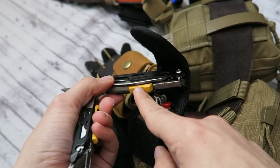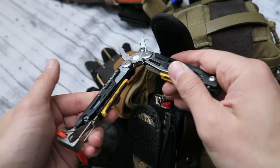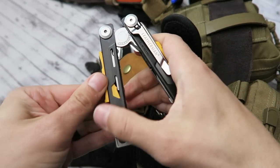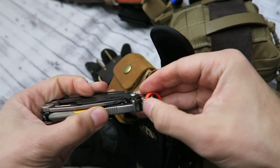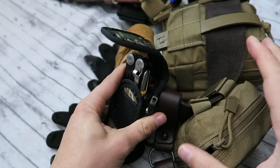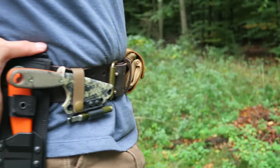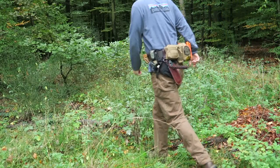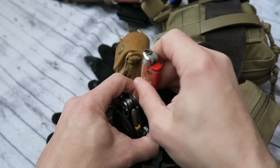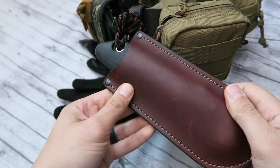The Leatherman Signal has a pommel, which most multi-tools don't have. It also has a ferro rod so you can create sparks and start a fire, a sharpener, a whistle, a knife, and a little saw — really cool. The pliers are going to be really helpful in a worst-case scenario. That's why I have this survival belt — for hiking. I also keep a big lighter in the back of this Leatherman pouch for easy access to both a multi-tool and fire.